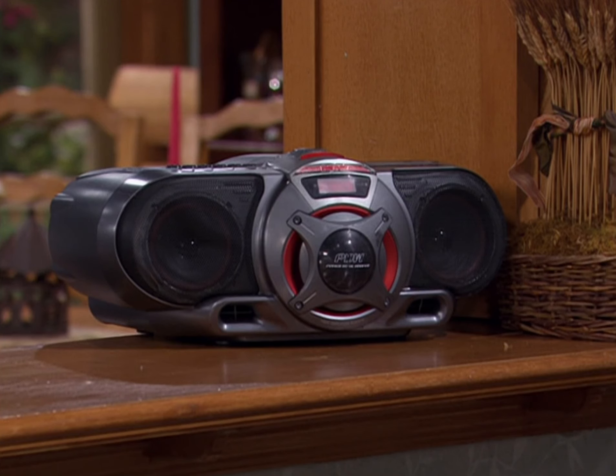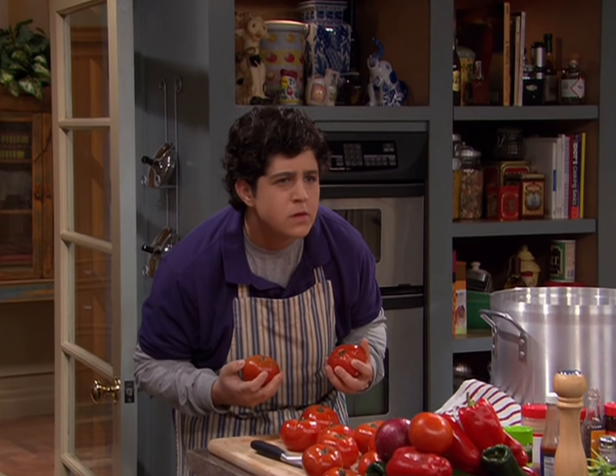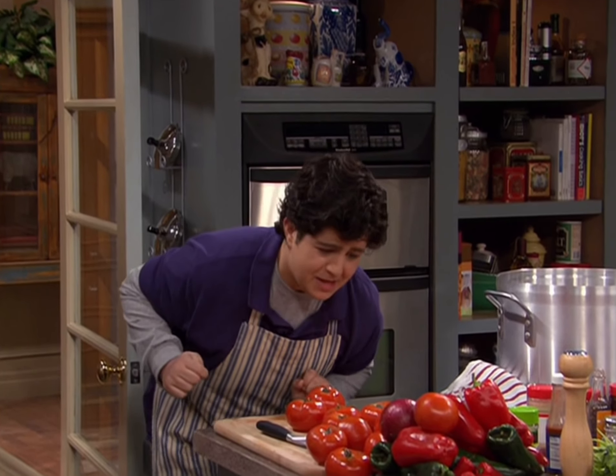First, you must take time to appreciate your ingredients as if they were a fine woman. Sorry, man.